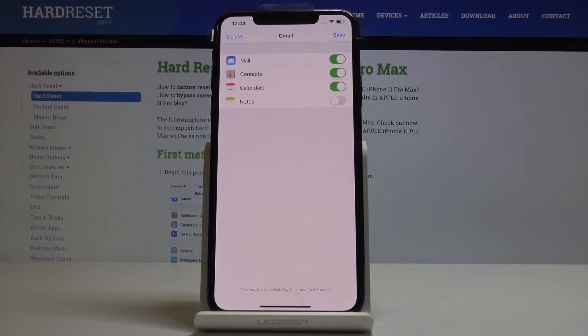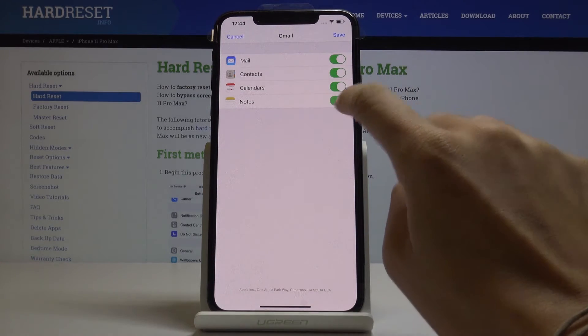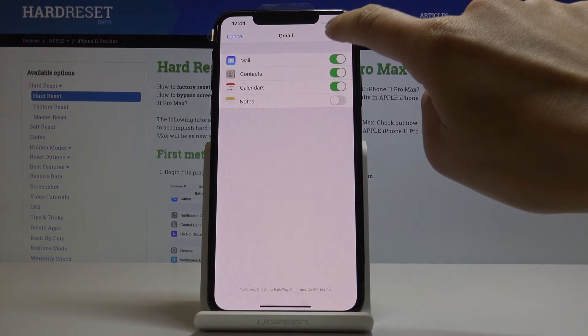Wait a couple of seconds until all data is uploaded. As you can see, you're given Gmail access to mail, contacts, calendars, and also notes if you want to. I will switch notes off and then click on Save.